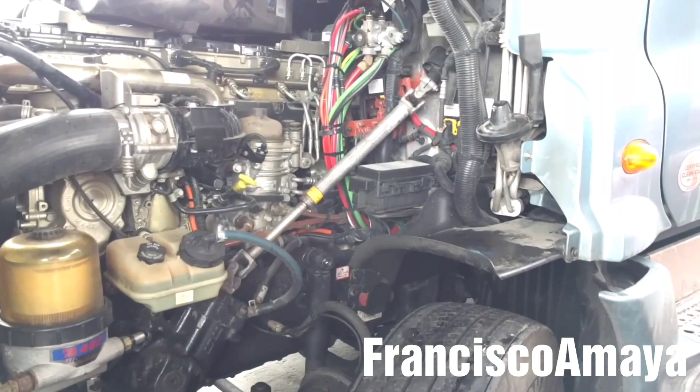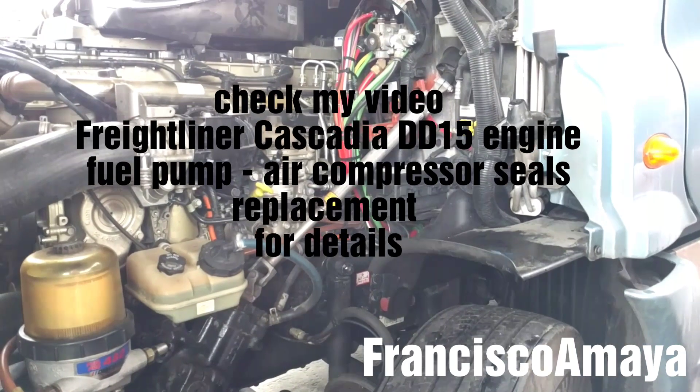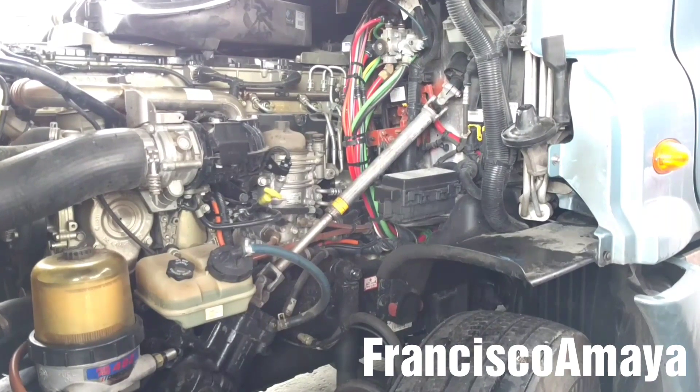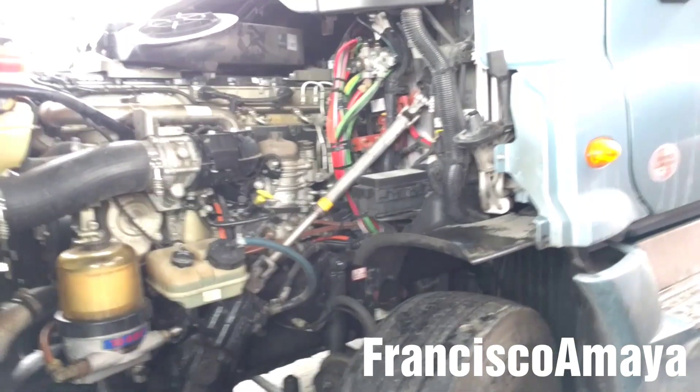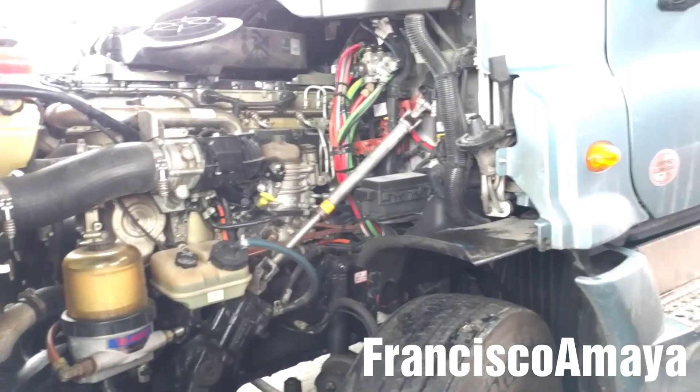But if you want to know how to replace the air compressor, you can check my video at the description below — step by step how to remove the air compressor. My video is about replacing the seal, the compressor seal, but the air compressor replacement is the same process.